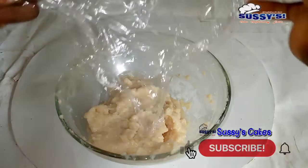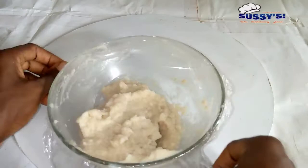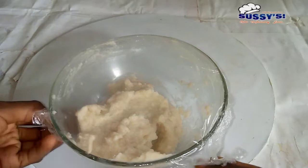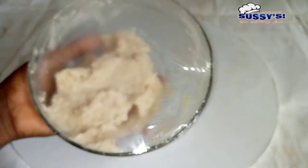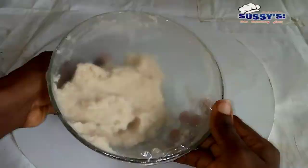Now I'm going to cover this with a plastic wrap or cling film and leave it for at least one hour — not less than one hour. You must leave it in a cool, dry place. If you want a better result, you can leave it for 5 to 12 hours maximum — 12 hours gives you the best result. You don't need to rush; just leave it for 5 to 12 hours.